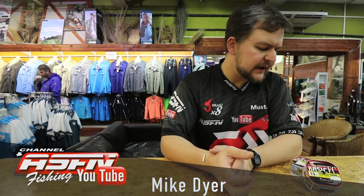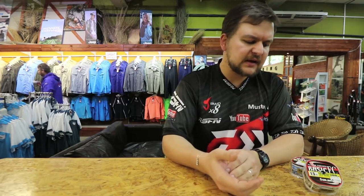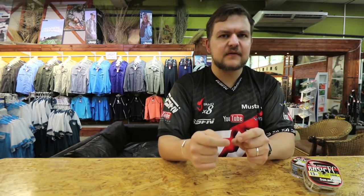Good morning guys, today we're going to be talking about more products. We've got another section of lines that a lot of people haven't become accustomed to using, or have heard the name but haven't actually come into contact with - and that is fluorocarbons. The main lines are monofilament, your normal nylons, then co-polymers which have a coating, and then fluorocarbons. The big benefit of fluoro is that it has the same refractive qualities as water, or very very similar.